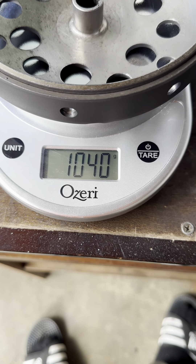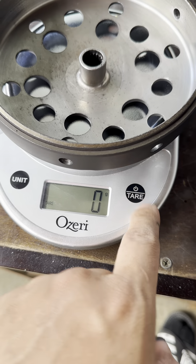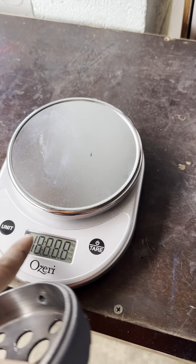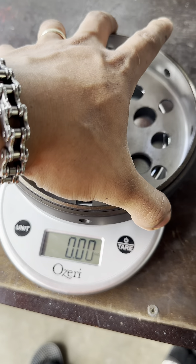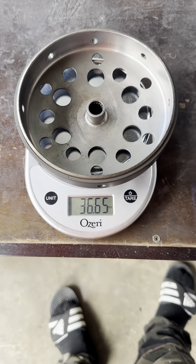It weighs 1040 grams. It's gonna be 36 ounces now — 36 ounces.